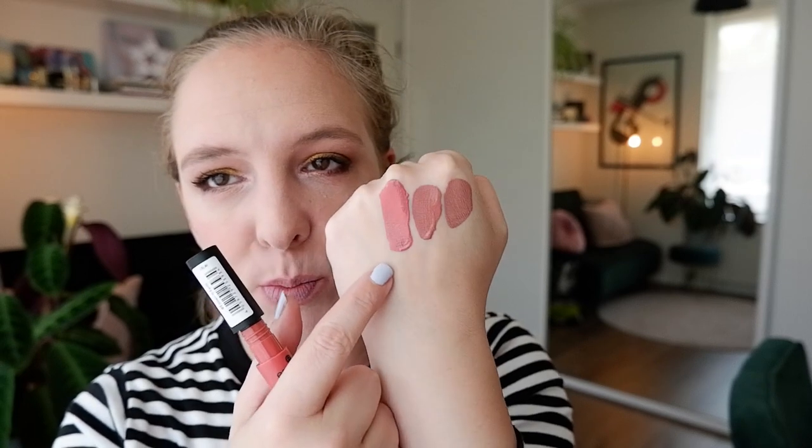Duck Face dried down a lot more quickly than the first one and was much more difficult to remove — the makeup wipe definitely had to do a bit of a workout. But we have more shades to go. This is number three, Down to Earth. This seems to be like a corally, quite orangey peachy kind of shade — usually not my favorite, but for the sake of the video we are trying it out. That looks quite pretty actually, it has quite a bit of pink to it. We'll see how it goes on the lips.